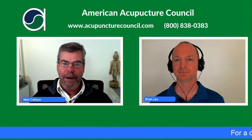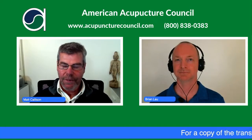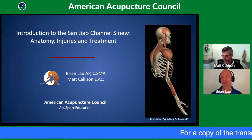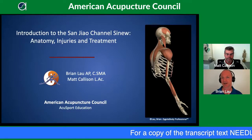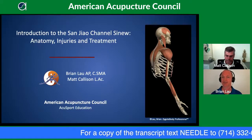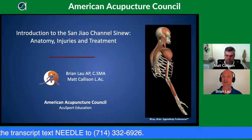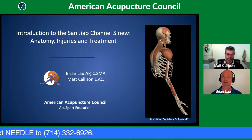We want to chat with you today about the Sanjiao channel. We're going to discuss Sanjiao's sinew channel today — a little bit of the topography, a little bit more of the anatomy to start off with, and then we'll have a chance to talk about a representative injury of the channel. That'll give a little preview of what's to come in the next 20 minutes or so.